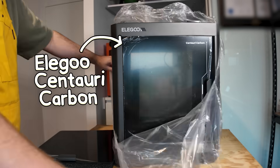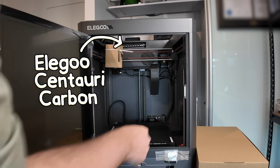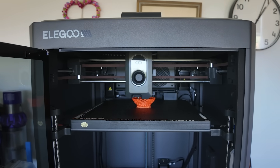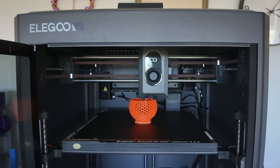This is the Elegoo Centauri Carbon. It's one of the most talked about 3D printers right now, and I've been testing it on and off for the past couple of weeks. It really proves the point that 3D printers are getting ridiculously cheap, and cheap 3D printers are getting ridiculously good.